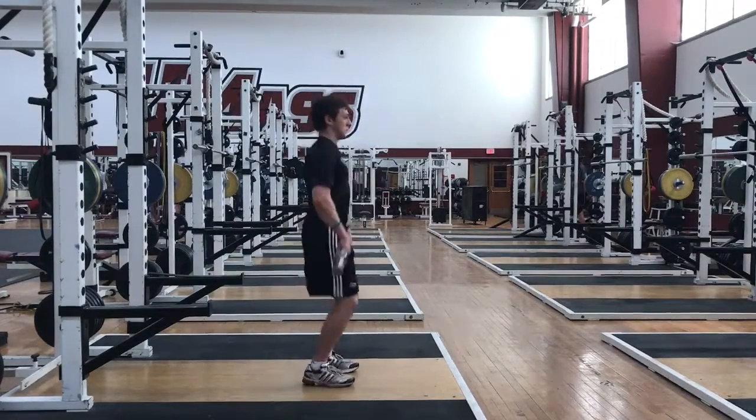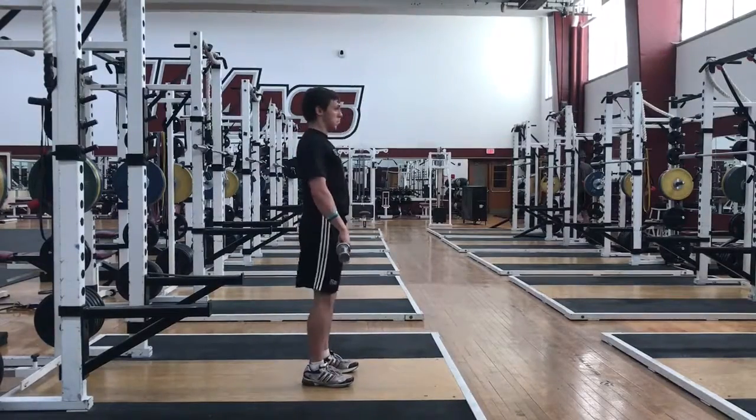It is important to keep the bar as close to you as possible. Do not let the bar drift away from the body.